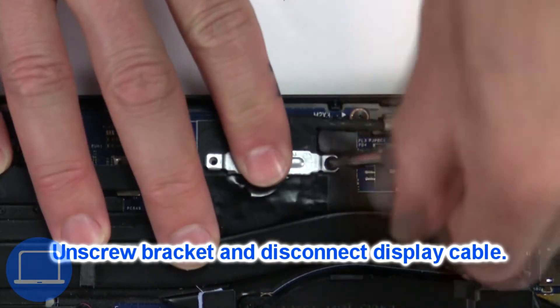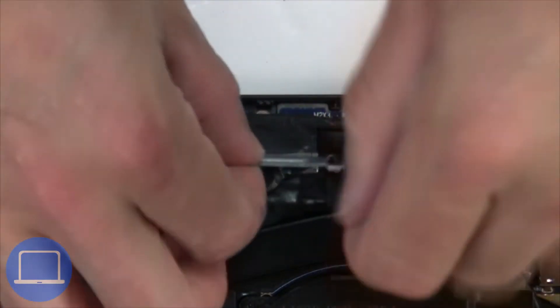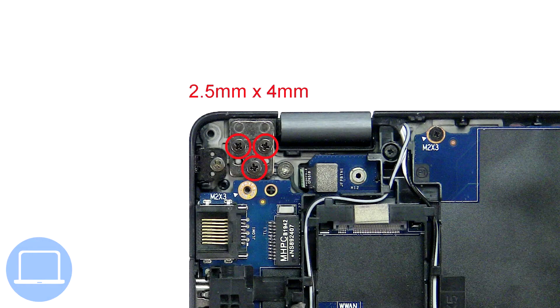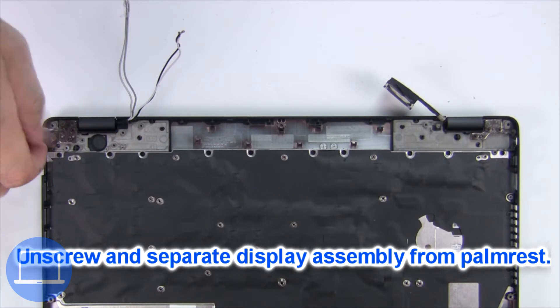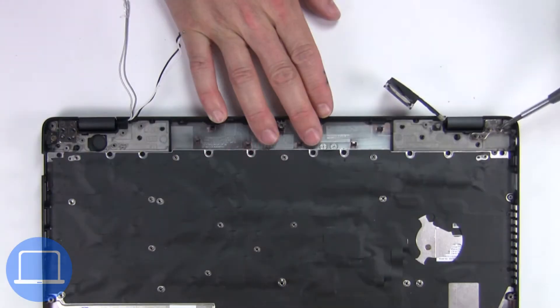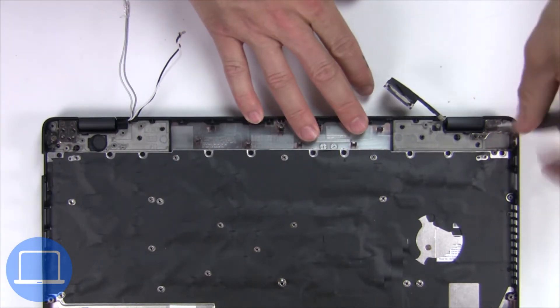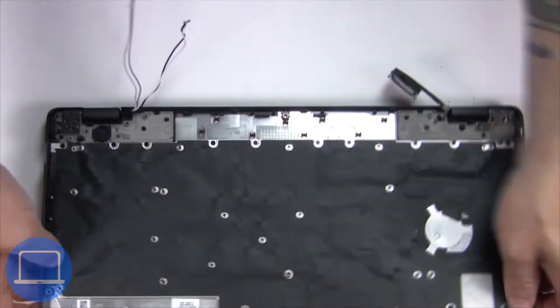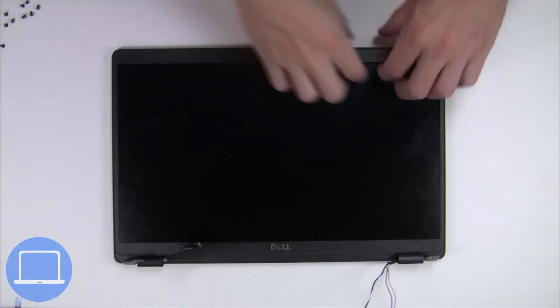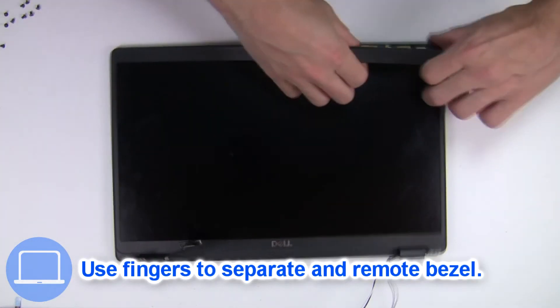Now unscrew and remove the bracket, then disconnect the display cable. Now unscrew and remove the display assembly. Now use your fingers to separate and remove the bezel.